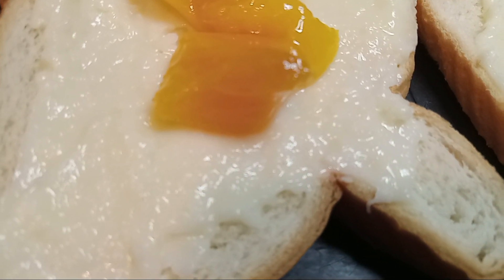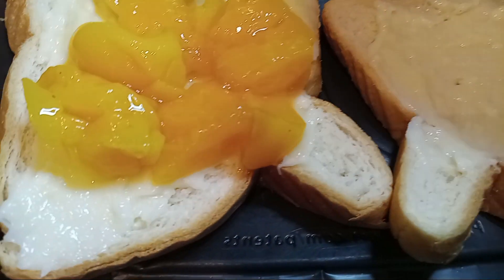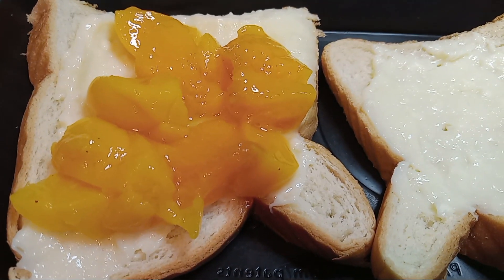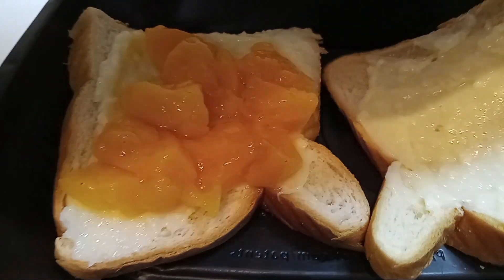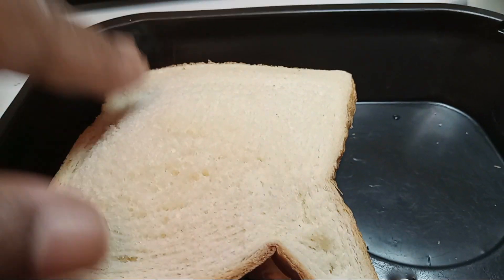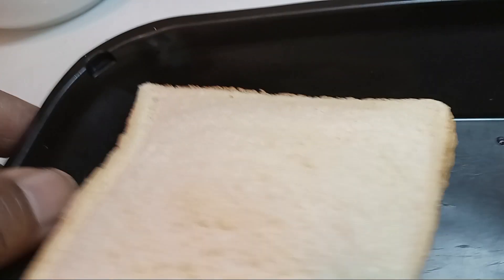Take your fruit of choice and put it in the center of the bread. You're going to have to cook this on low. Then take your other piece of bread and put it on top like so, and you may want to kind of push the edges down a little bit.